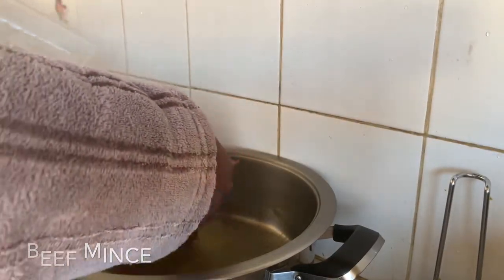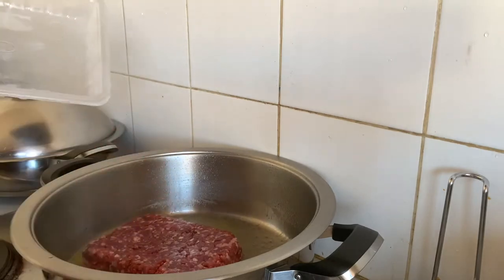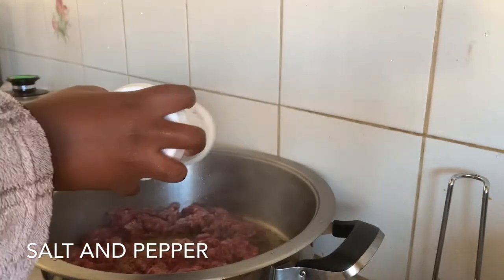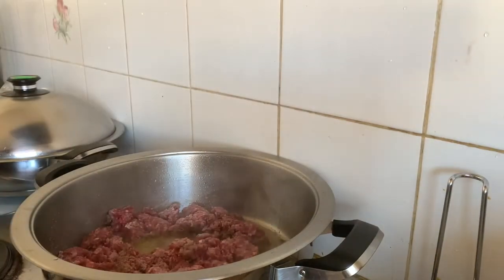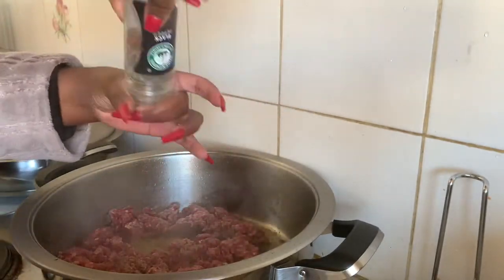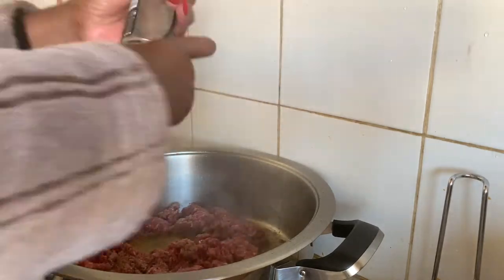I'm going to put that mince in there and brown it, making sure that it's nice and brown. Next I'm going to put some salt and pepper in the pan. That's freshly ground black pepper — those are mixed peppercorns but that works too.